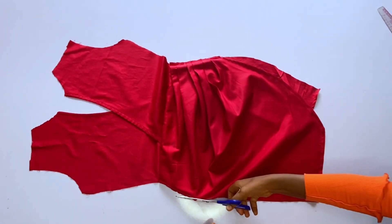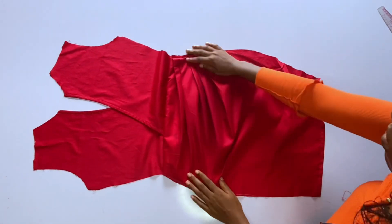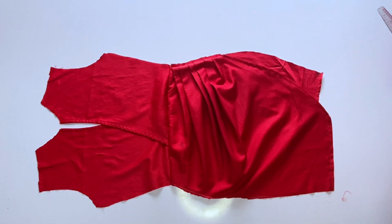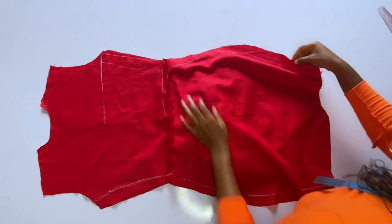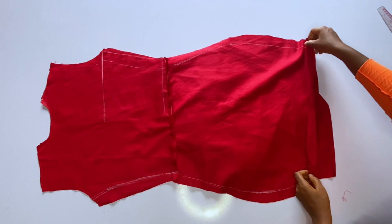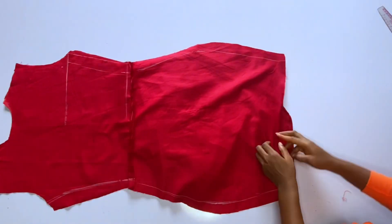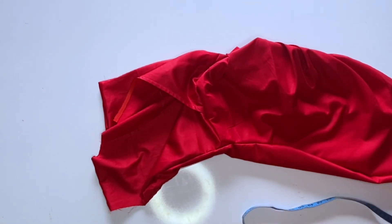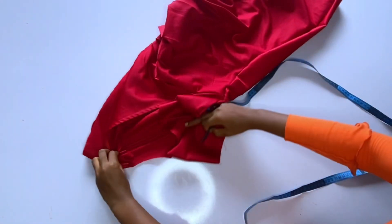I arrange the front part and place the back on it to join. When joining, sew from the back. Hem the back part before joining, then join. After joining the gown, I have no zipper on it yet. I'll go ahead and take my round neck measurements.